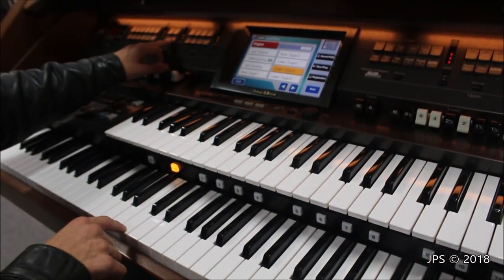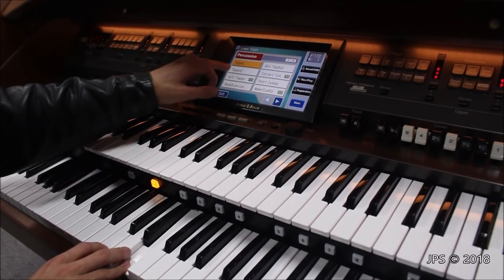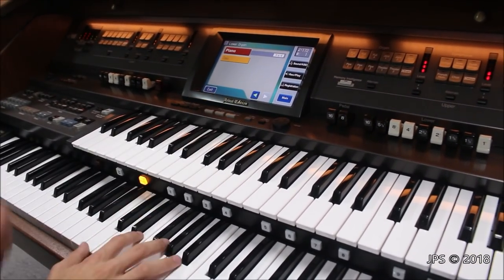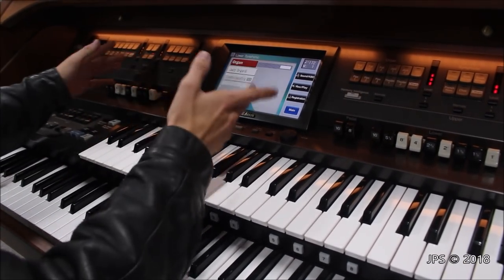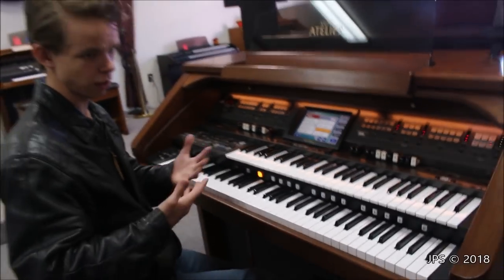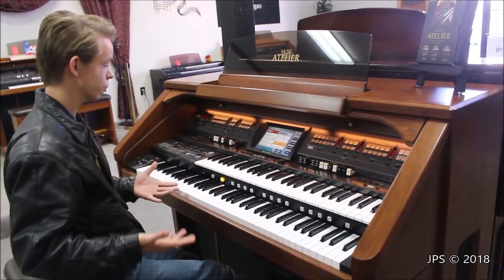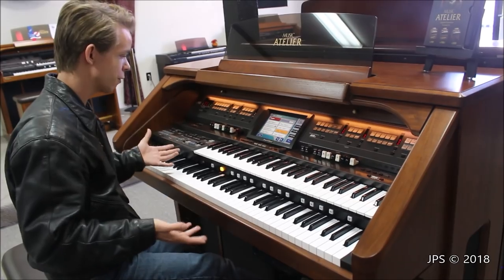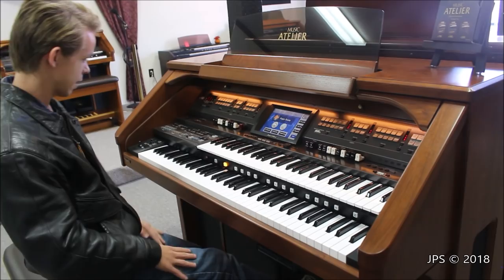I somehow accidentally activated timpani on the lower manual, which is not what I wanted. But as you can see, now it's clavichord. It's got a massive amount of sounds on it, which is one of my favorite things about the AT900, as well as the 1890 and a lot of the other Roland Atelier organs. This has more sounds than any of the other Roland organs — 14 different pages of organ sounds alone, with eight different organ sounds on each page. You can do the math — that is a lot of different organ sounds.